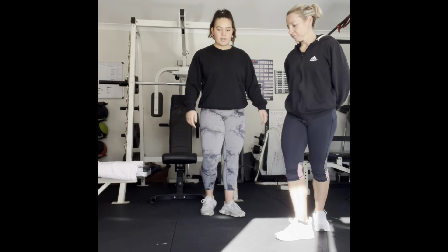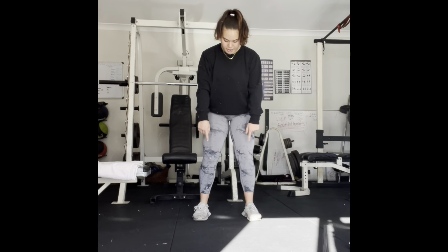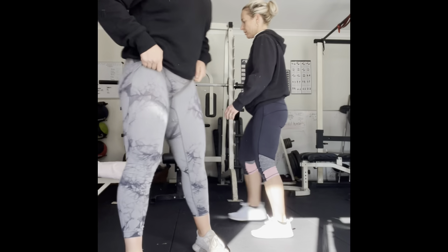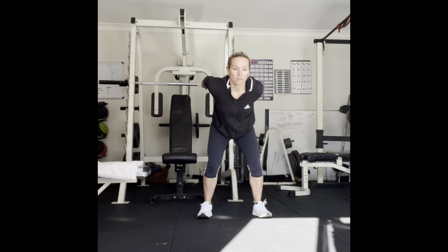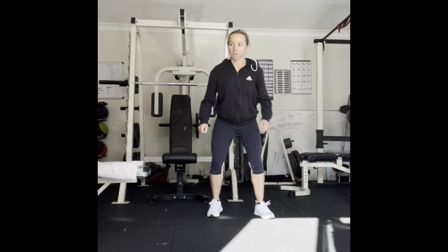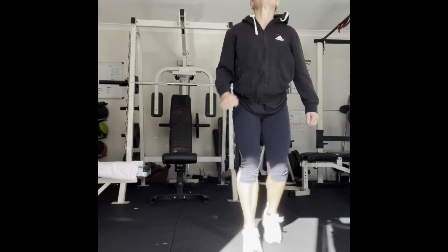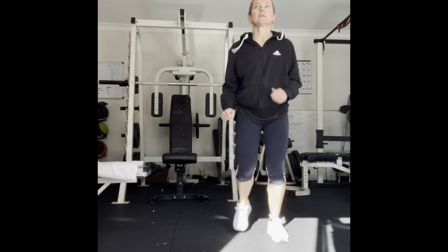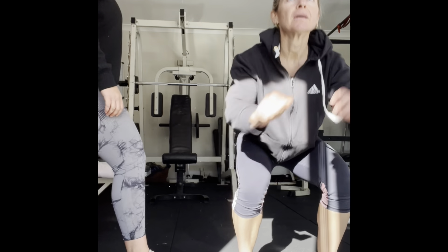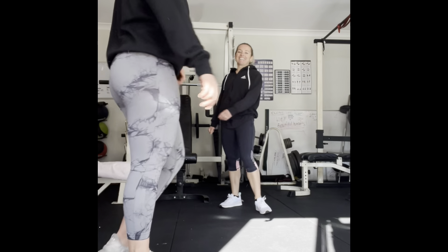We're going to start here, use our arms and all our momentum, push up as far as we can, then run back to the starting line. Continuous — 10 reps. Use your arms, land nice and soft. One, two, three, four, five, six, seven, eight, nine, ten. High five! Good job.